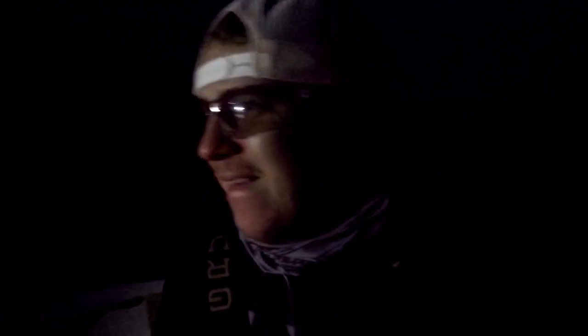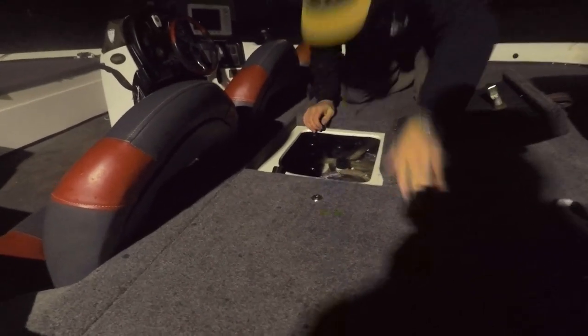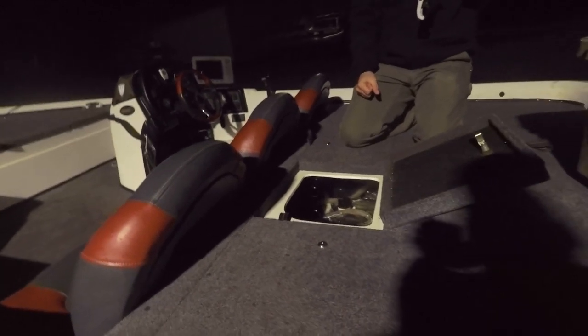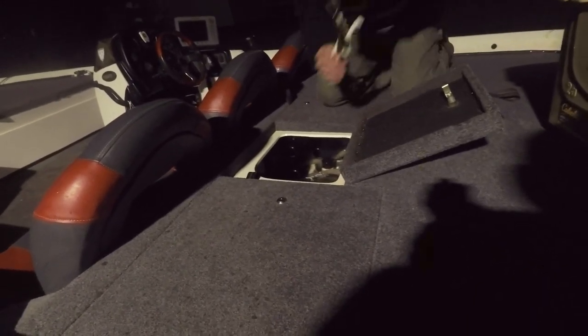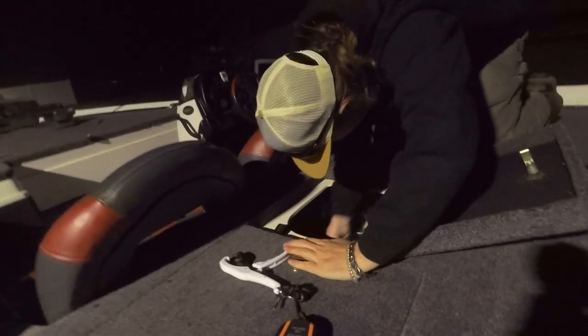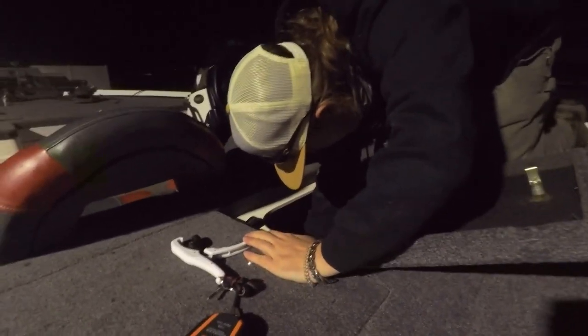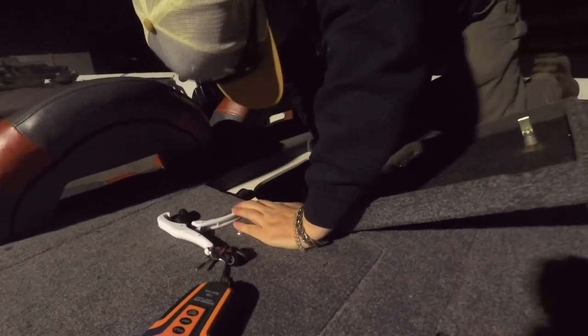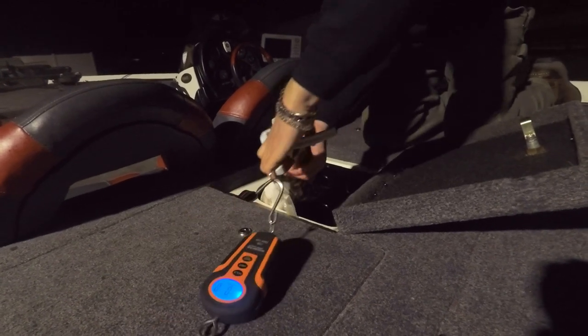Alright y'all, we're headed back. It's in the dark. We limited out in ten minutes, we're just catching them to catch them. We'll get back to the dock and put a scale on some of these big ones and see how big they are. Pull the scales out, let's see. We got some good ones. A ten fish limit in ten minutes.